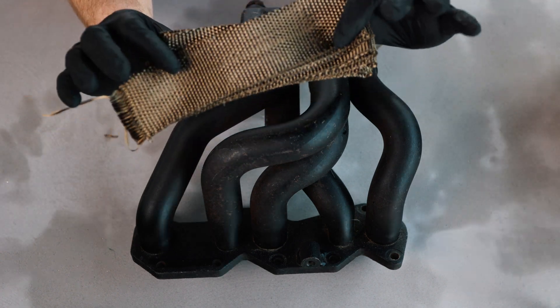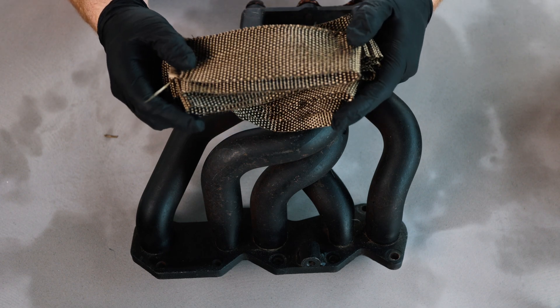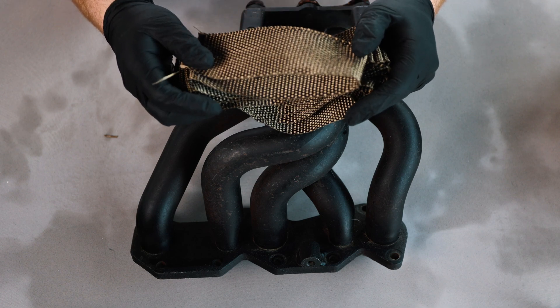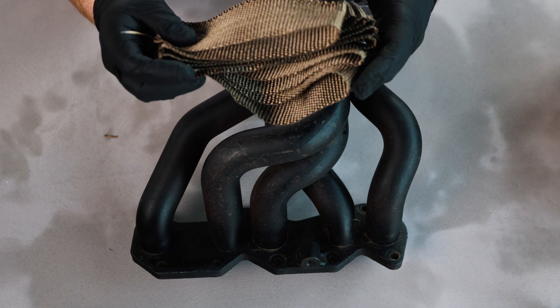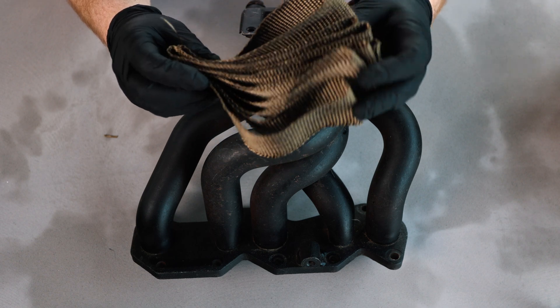So now I'm going to wet this — I'm not going to leave it soaking, I'm just going to have it so it's wet. That's going to provide a tighter fit around the exhaust once it all dries. This step isn't vital and some people go without; it's entirely up to you. We find we prefer this method.